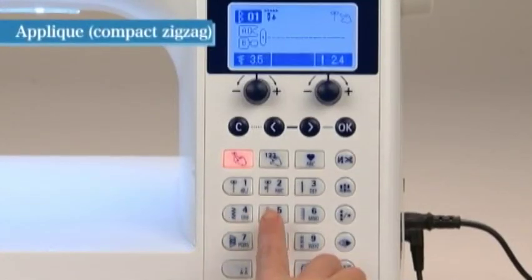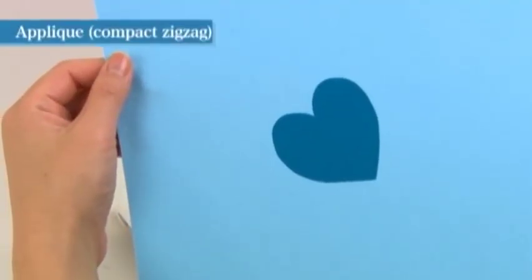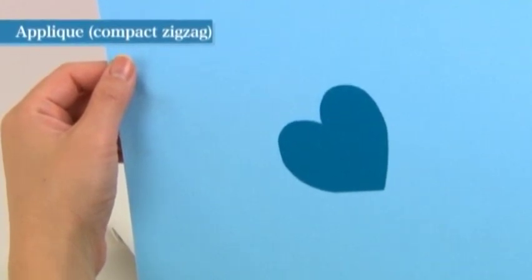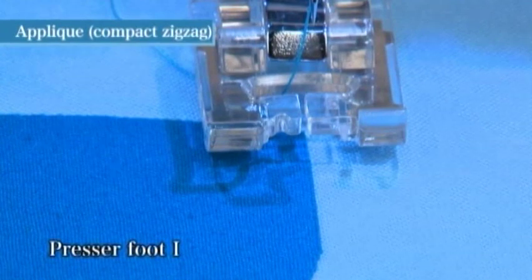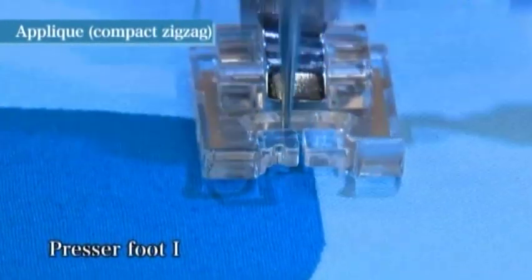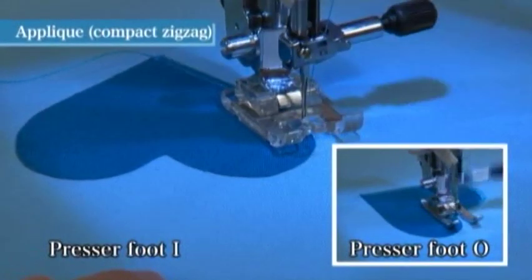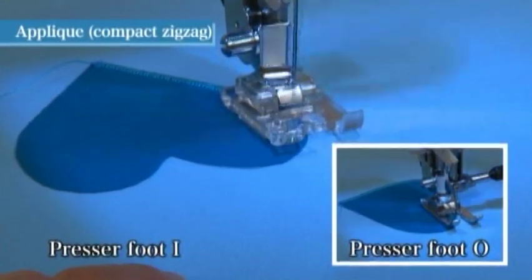A compact zigzag stitch is used to sew the edge of an applique of cut fabric. Select direct pattern number five and use presser foot I or O. Cut the applique fabric along the finishing lines and fix it temporarily to the base fabric — double-sided fusible interlining is recommended for affixing the applique securely; apply it all the way to the edges. Begin sewing by turning the hand wheel towards you so that the needle falls outside the applique fabric — the machine will automatically sew three lock stitches. When sewing around sharp angles, raise the presser foot while the needle is sunk outside the applique and continue slowly while changing direction. This ensures a continuous line with no spacing between stitches.